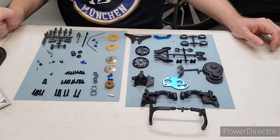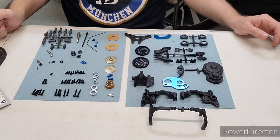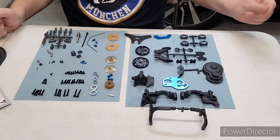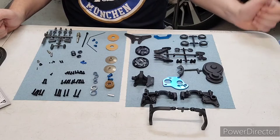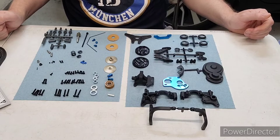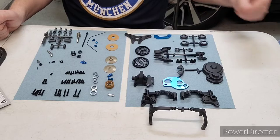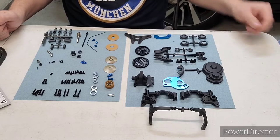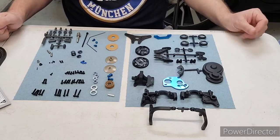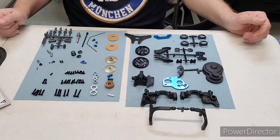Welcome back to my full build series of the RC-10B 6.4 1/10th scale buggy. For this video I'm going to be doing bag six, which is the gearbox build and slipper clutch build. I have all the parts laid out, a bunch of stuff on the trees, so I'm going to cut this stuff all off the trees and then we will get started.